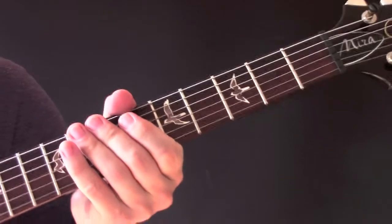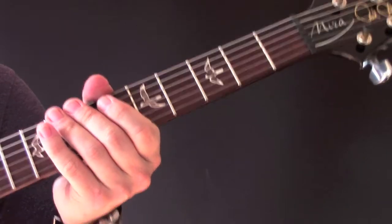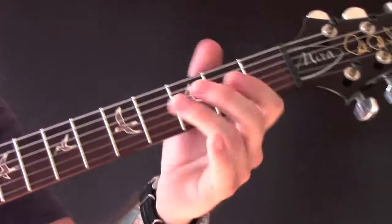Perhaps Vampires Is a Bit Strong, Yeah? by the Arctic Monkeys. So standard tuning, let me start off with this.